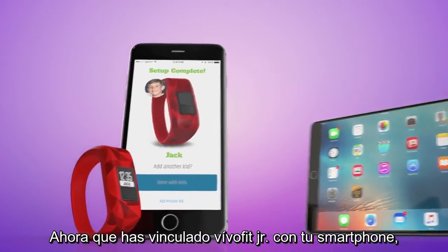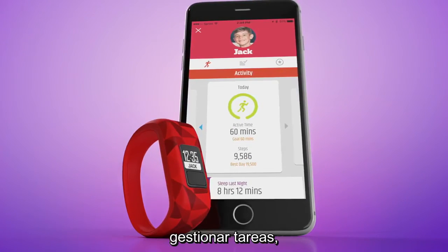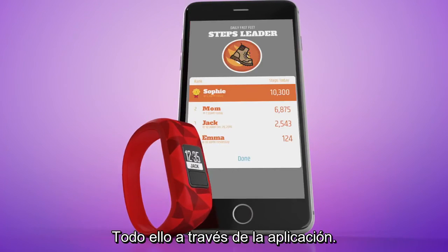Now that VivoFit Junior and your smartphone are paired, you'll be able to view your child's activity, manage chores, and even compete in family step challenges, all through the app.